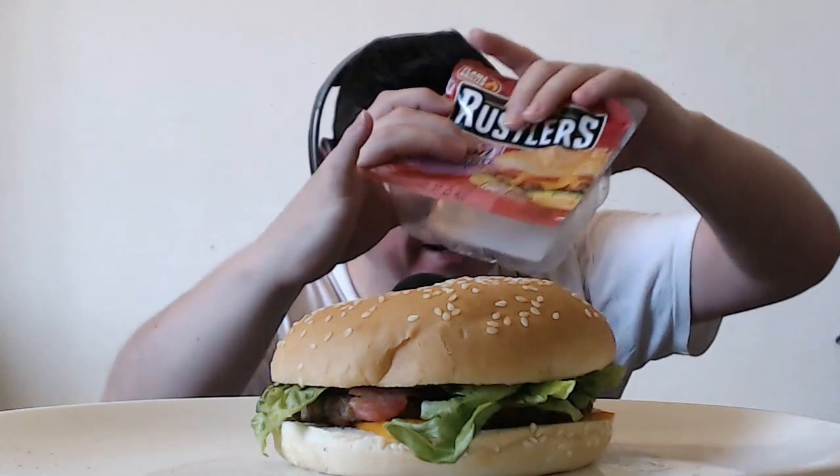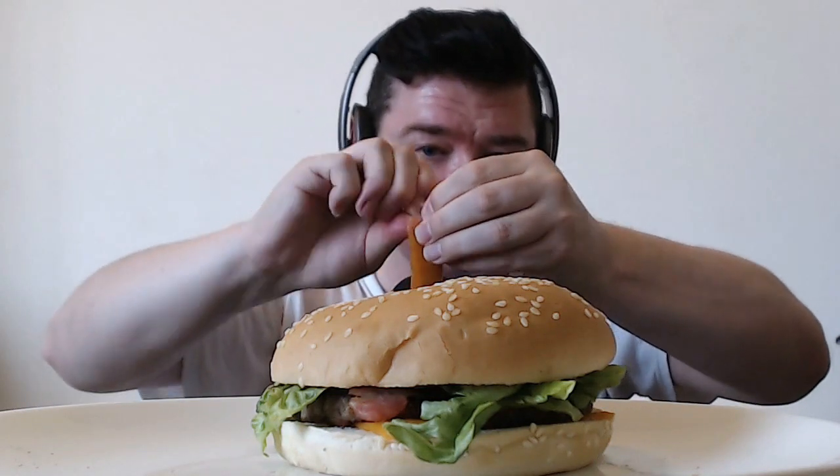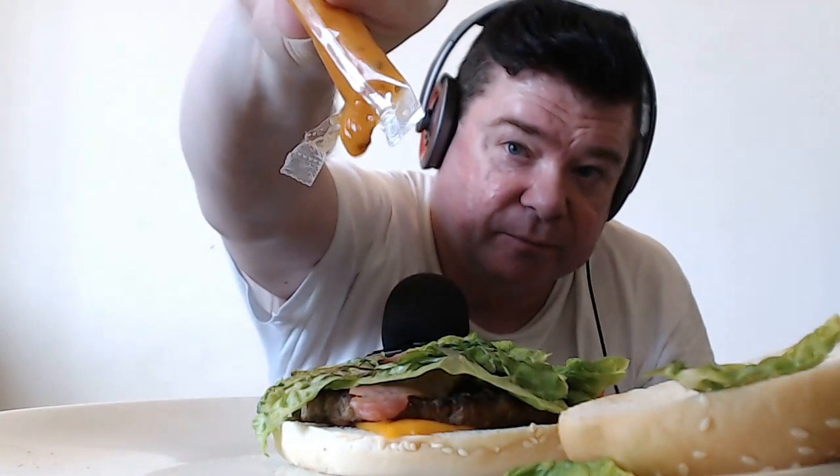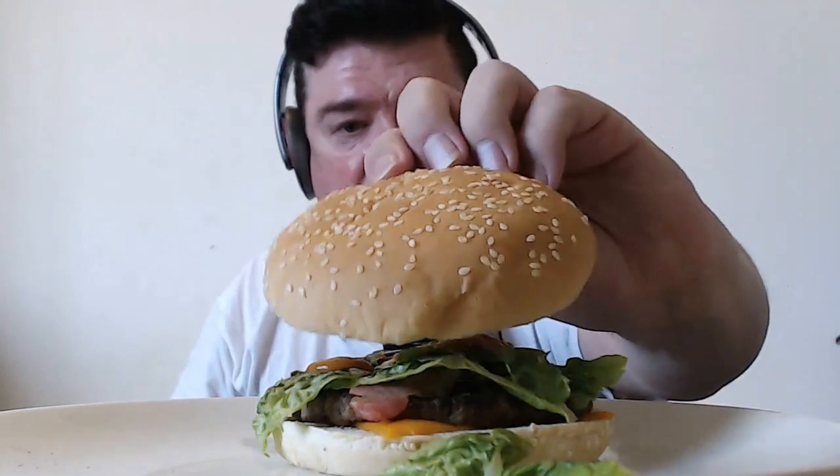It does have a special signature sauce, which I'm hoping I can actually open myself. There you go. Oh, that's awesome. Let's pour this on. I don't know what this is like, but I'm going to give it a try. Not too much, because I don't know what it is. Oh, that's like a sort of pickle taste, I think, as well.